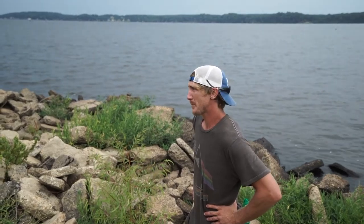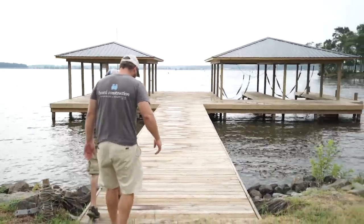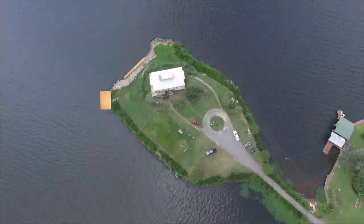Hey guys, what's up? I was hoping to get episode three of the island house remodel out this week, where me and Richard took a little field trip to meet his cousin. His cousin has this machine that drives pylons into the water so we can build a really nice boathouse and dock and some boat lifts out at the island, probably right about here.